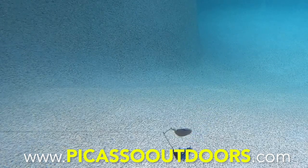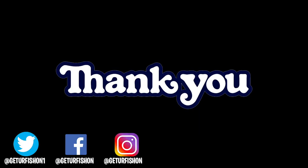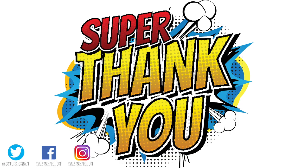Hey guys, thanks for watching our closer look at the Picasso InvisiWire Rumbler Blade Spinner Bait. That's the hardest damn name for a lure I've ever had to pronounce in a video. Thank you for watching, thank you for being part of the team, and thank you for being part of our family. Remember, take a kid fishing, get your fish on. We will see you soon. Cheers.